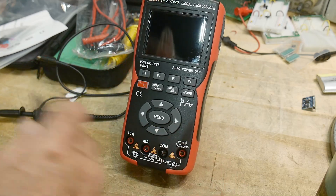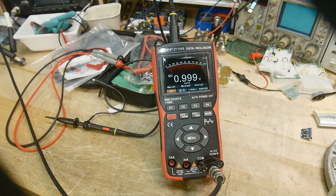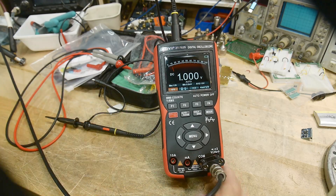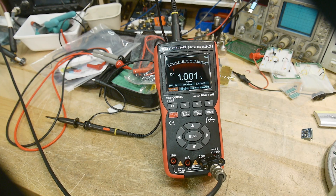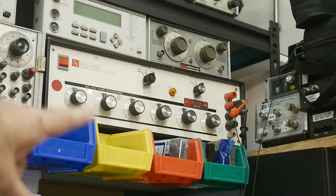Let's put some volts in it and see if it's accurate. I'll try to photograph it without getting glare — it has a rounded front so it picks up some glare. Using my voltage standard: it reads 1.000 volts, so it should be pretty accurate.